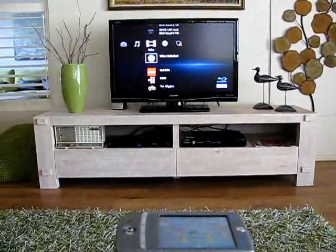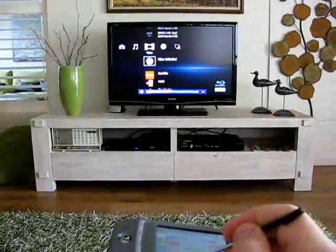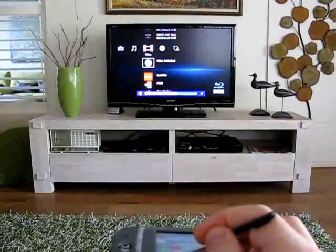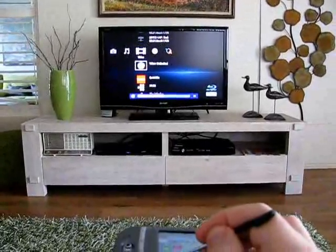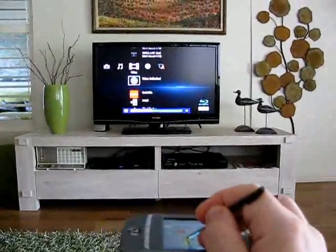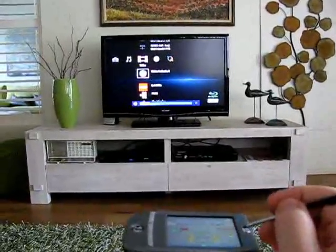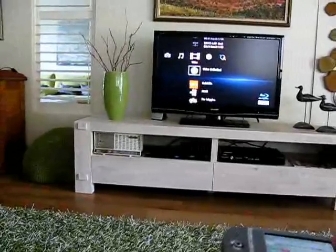Now let's try it out. Volume up. Volume down.